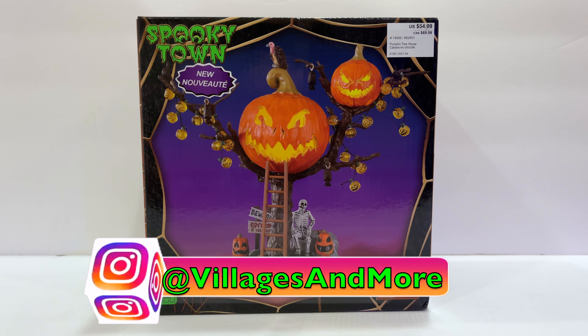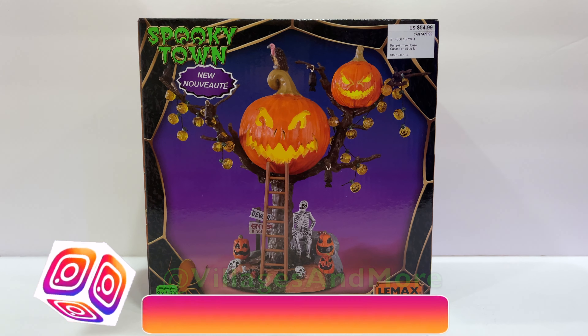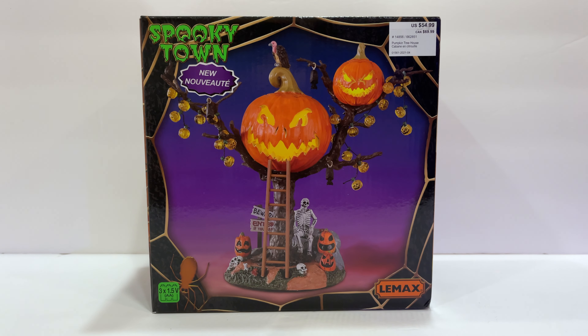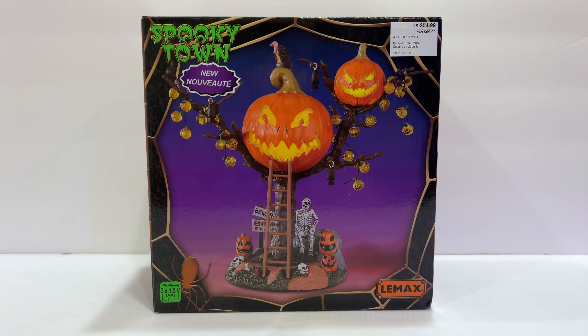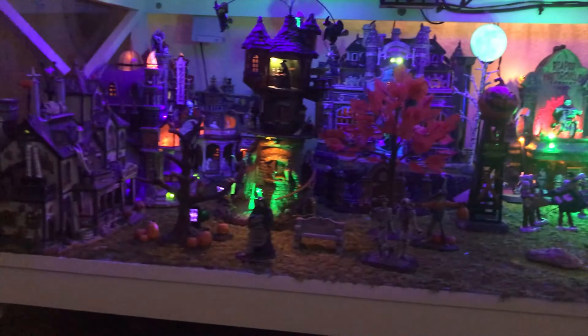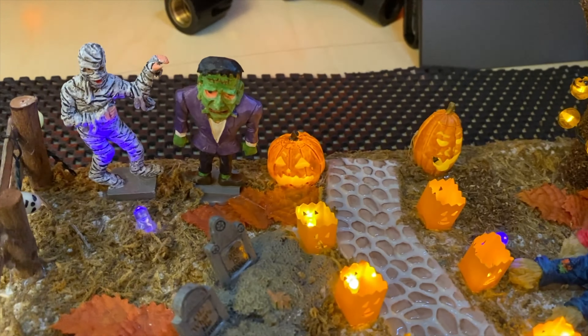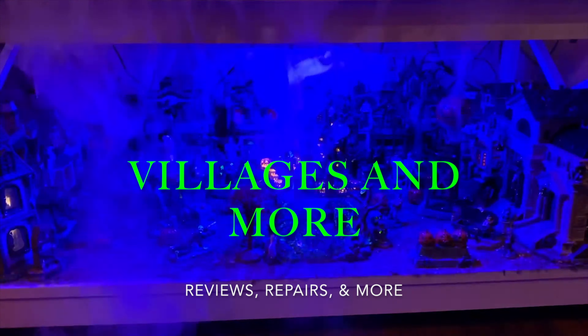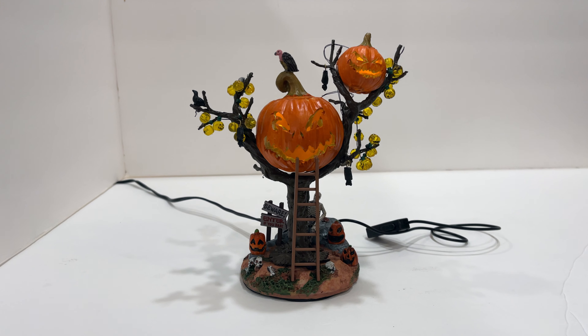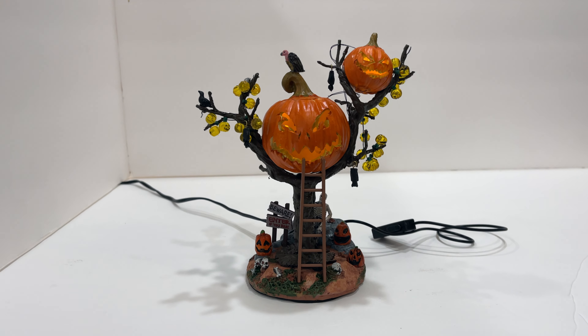Alright everybody, welcome back to my channel. Today we're going to be taking a look at the Lemax 2021 Pumpkin Treehouse. Let's get into it.